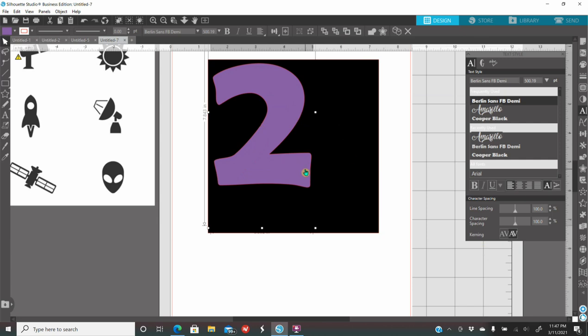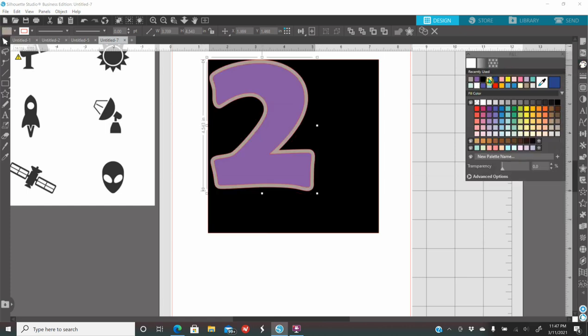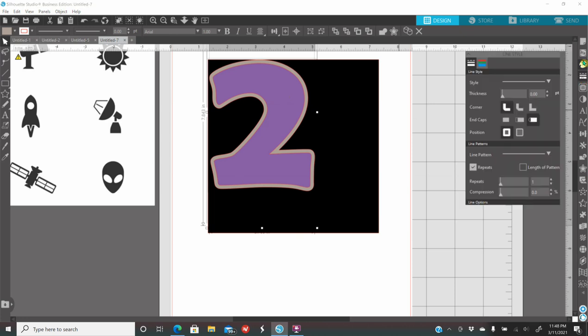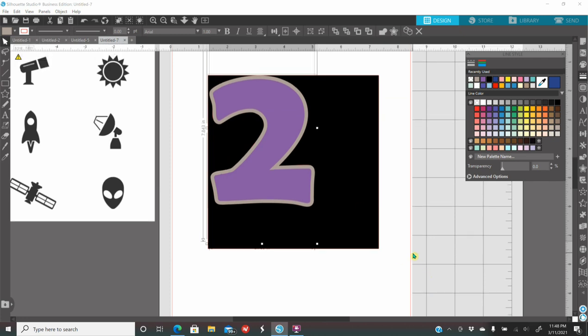I want an offset behind my number. While my number is selected, go to the offset panel on the right — that's the icon with a double star. Click on it and click offset. Go to the fill panel and color it gray so you can see it. Both of these numbers have a red outline which I don't like, so I'll hold my shift key, hold my offset, click on my purple number, go to my outline panel right under the fill panel, and click on no color. Now these don't have an outline.